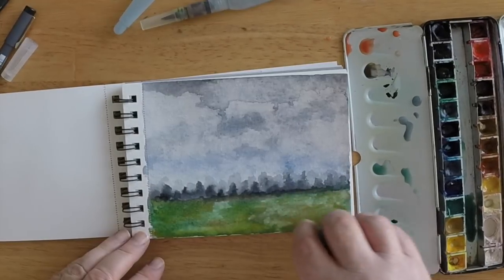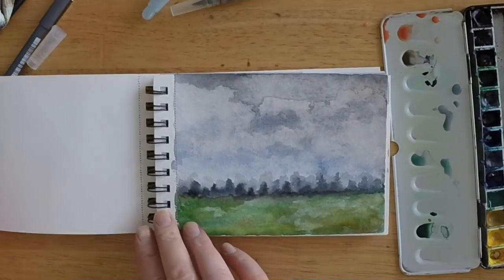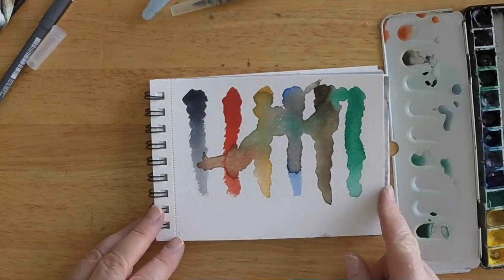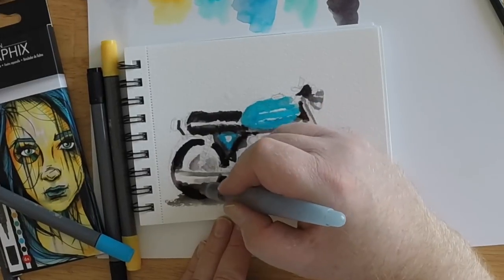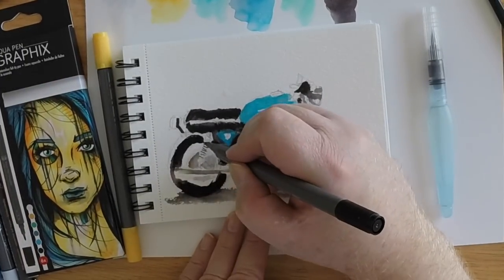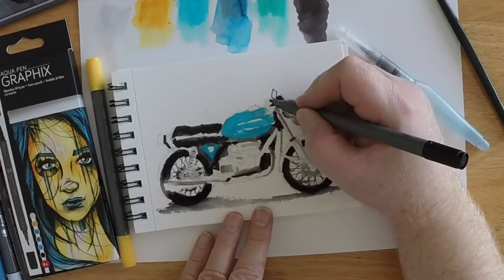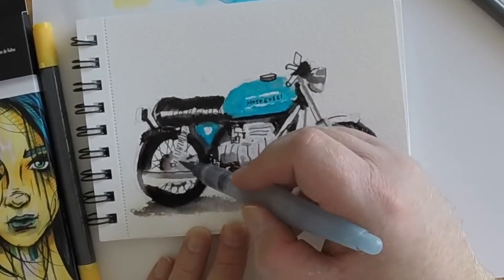Mixed colors, wet on wet technique — things like that. The paper is very durable. It feels heavy for 140 pounds and I like the texture in this paper. It's not Bristol smooth or anything like that, and you do get a little bit of texture, which I think a watercolorist really enjoys — being able to feel and see that texture in their work.